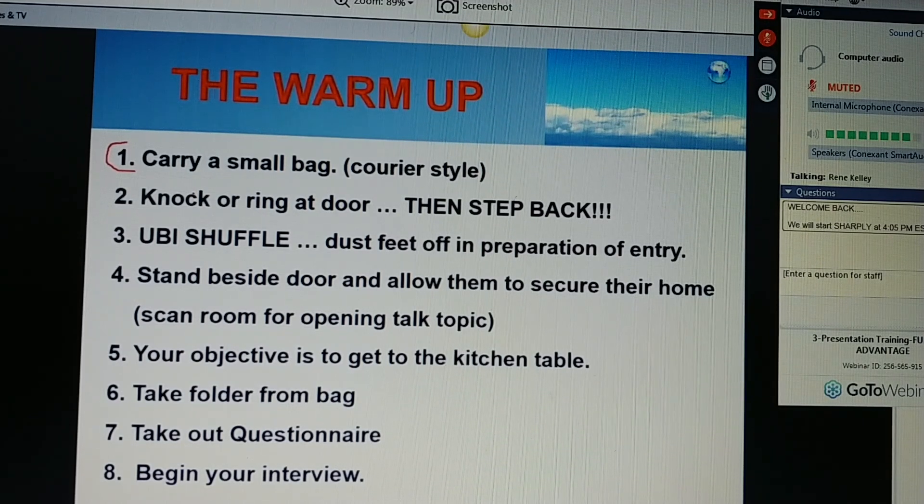Your demeanor, your style should be courier style. You're looking to deliver quickly, and that's the demeanor that you should project — just like a courier, that UPS. When you knock or ring the doorbell, step back three to six feet. Step completely away from that door. You don't want to be on top of them when they open their door. They should be able to look out to see you from head to toe.